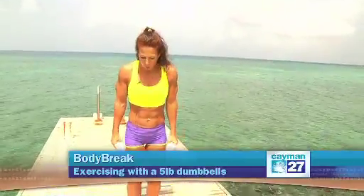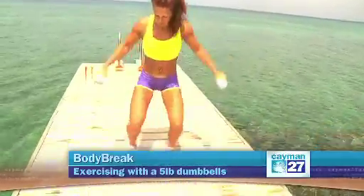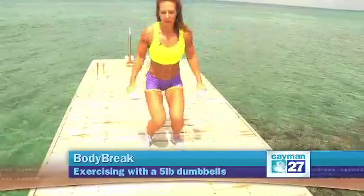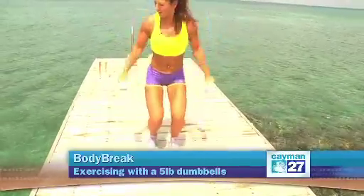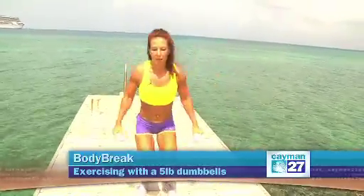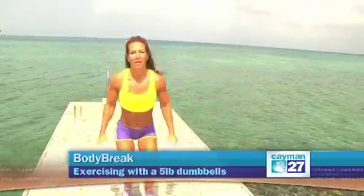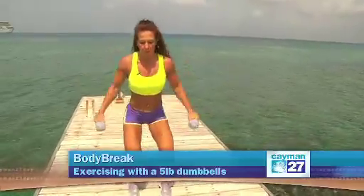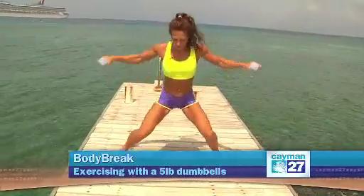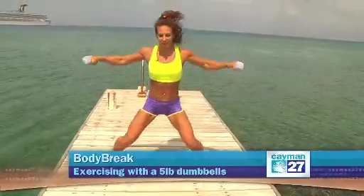I'm going to start with a low jumping jack. It's low so I'm working the thighs a little bit more, and because I'm using those weights, I also can feel the shoulders. Don't do this if you have any shoulder pain, but actually this is a good warm-up. It'll be more intense than the classical jumping jack. The lower you stay the more you work out the thighs, the heavier the weights the more you work out the shoulders.